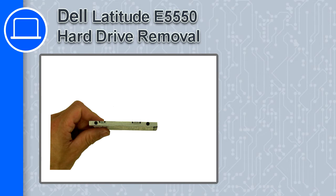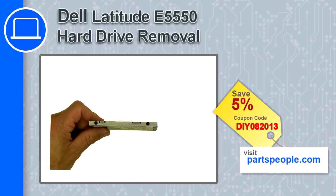Hello, this is Ricardo and in this video I'm going to show you how to remove a hard drive assembly from a Dell Latitude E5550. If you're looking for parts for this laptop, go to our website and use this coupon for a 5% off discount.